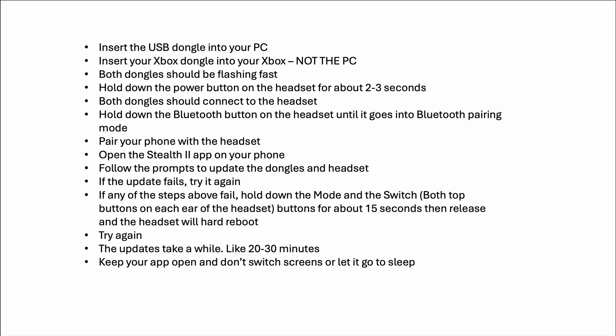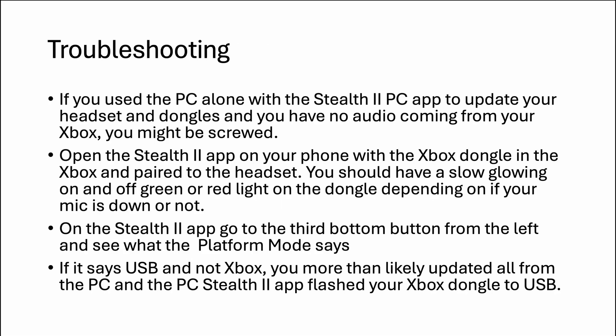If the update fails, you can try it again. If you're having problems, hold down the top two buttons on each ear cup — the mode button and the button you use to switch between dongles — for about 10 to 15 seconds, then release them and the headset will reboot. The process does take a while, like 20 to 30 minutes. Keep your app open, don't switch screens, and don't let it go to sleep, because if something goes bad it can mean you end up having to get a new dongle.